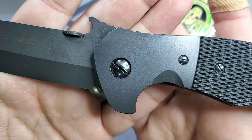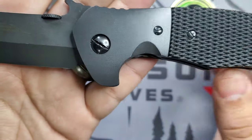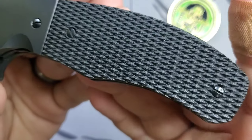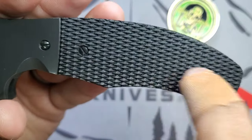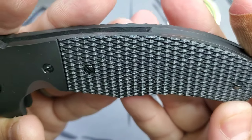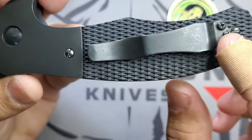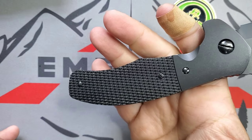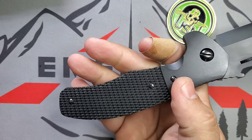The blade is DLC coated as well as the bolster. You have this very nice finger guard right there, and then these black diamond G10 handles — or micarta, I need to check, but I think this is G10. You also have your G10 backspacer and the normal three-clip configuration.